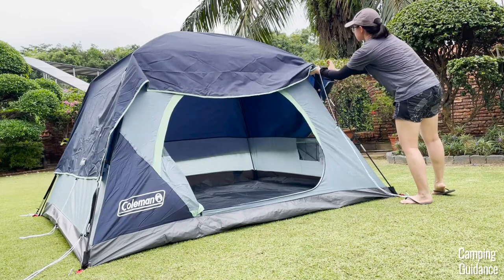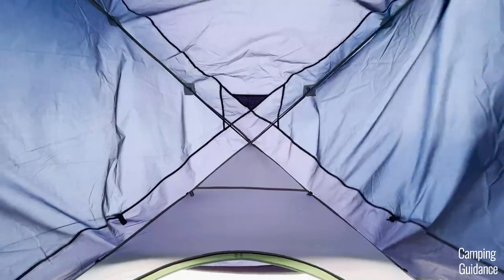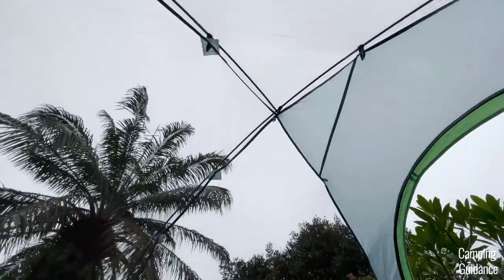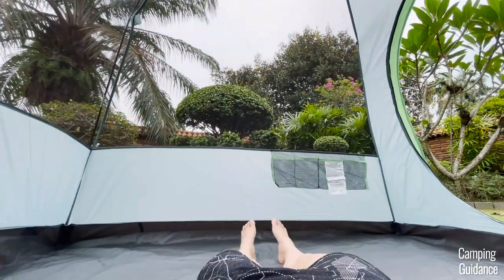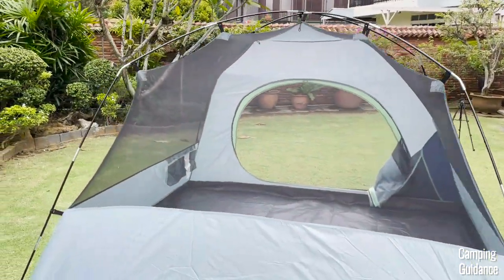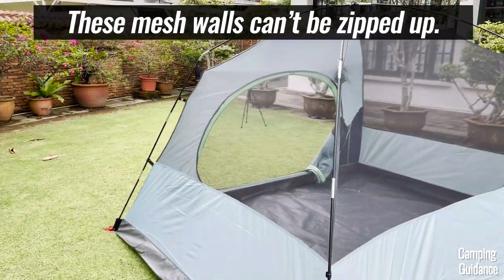On a hot day you can just take the rainfly off and you'll find that these vents are basically just really large mesh walls. It's great for plenty of ventilation on a hot day as well as for stargazing, but just bear in mind there will be basically no privacy when the rainfly is off because you can see right into the tent from almost every angle.